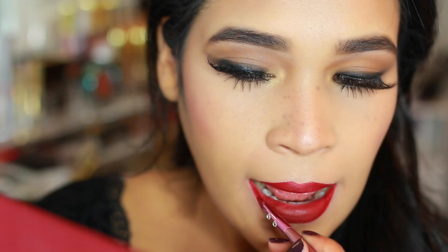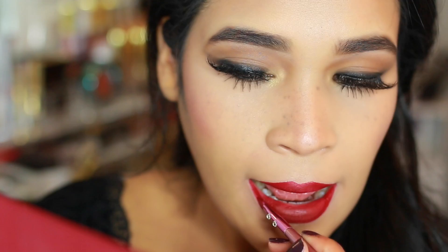And that is it for this classic glam look! I think it's perfect now that we're getting into the colder months and approaching the holiday season — fall in general. I hope you guys like the video, don't forget to give it a thumbs up if you do, and I will talk to you guys in my next one. Bye!